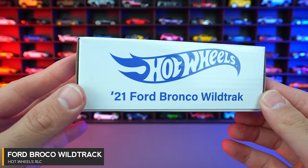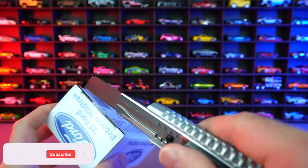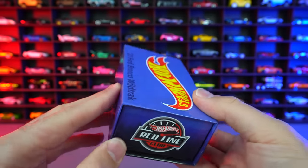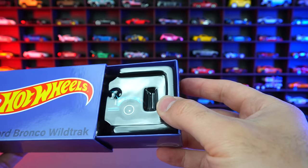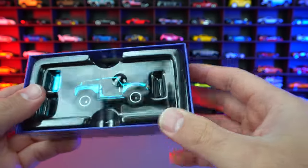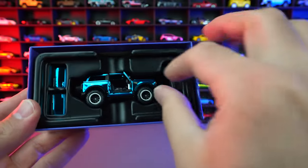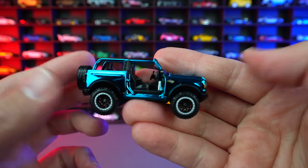Hot Wheels 2021 Ford Bronco Wildtrak. This is another one I've been super looking forward to opening up — so let's not waste any time and get right to it. You can see this one comes in this really big box right here. You can see the Hot Wheels Ford Bronco Wildtrak on there. It looks like it slides right out. Look at the packaging and display for this one. I would assume you use that to pull it right out. And then it looks like you do have the option to put the doors on or off. Let's pull out our Bronco first.